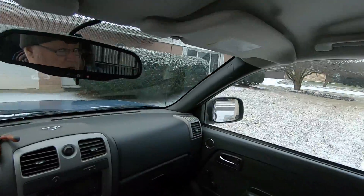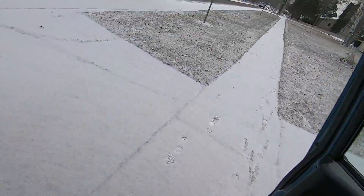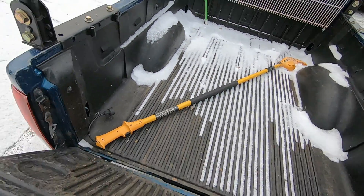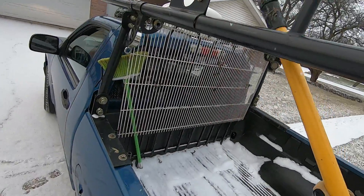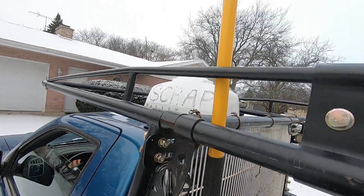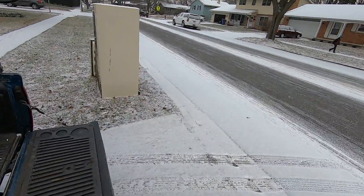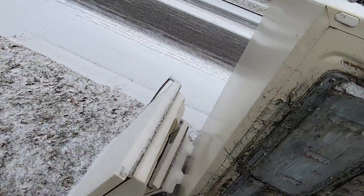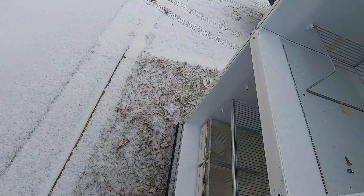I'm gonna be blocking this walkway for a little bit. It's kind of cold out here. Oh, is that gonna hit me in the head? That's a nasty fridge too - it's older, so it's probably extra heavy.